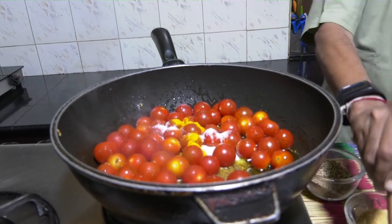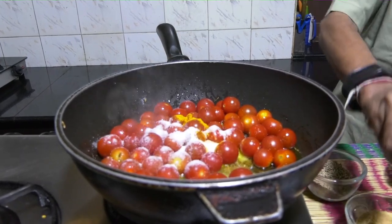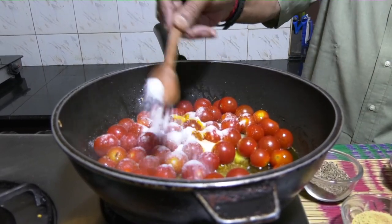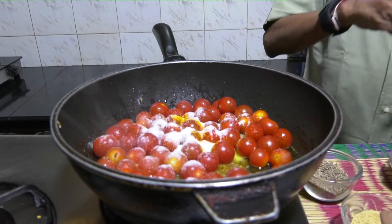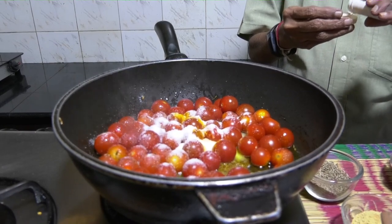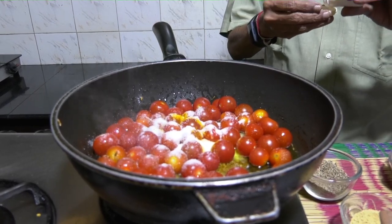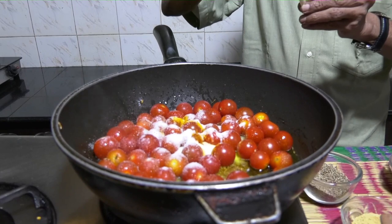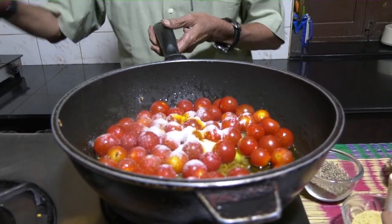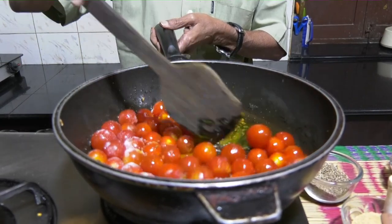Add turmeric powder and salt to taste. Since it's going to be a pickle, a fair amount of salt will go in. This is optional, but for those who believe hing smells good, add some hing. Alternately, for those who love garlic, you can put in garlic pods at this stage as well. Mix it well.